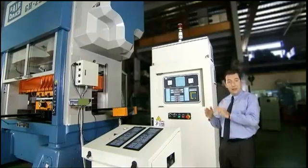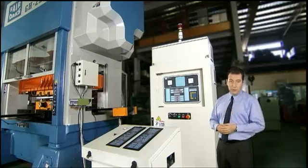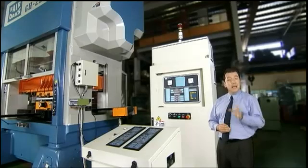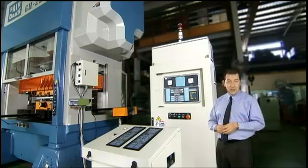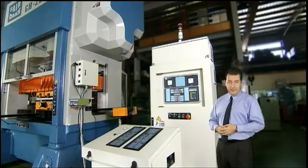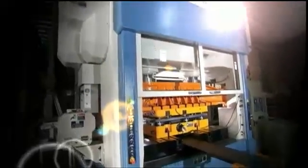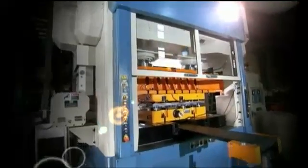Simple, easy-to-understand, symbol-based controls are the standard for all international press manufacturers today, ensuring that operators can be quickly and easily trained to use these presses productively and efficiently. These presses from Fair Oaks, however, also incorporate a simple, effective and easy-to-understand fault monitoring and detection system.